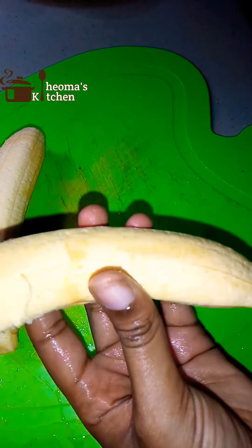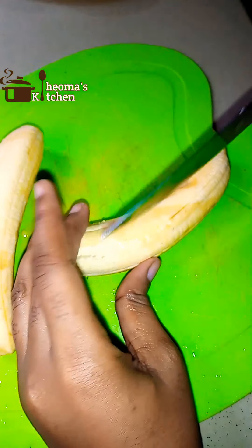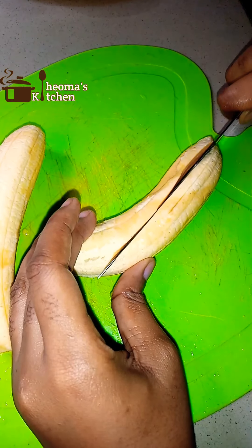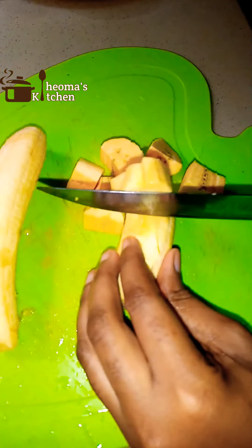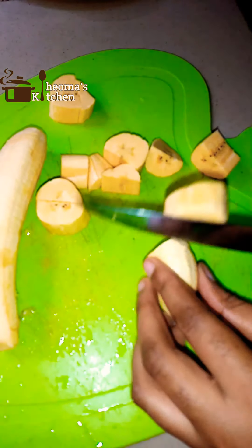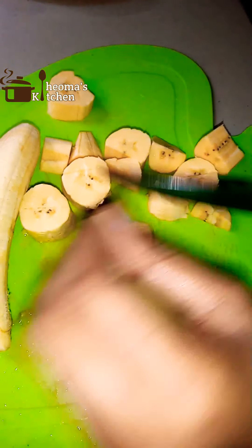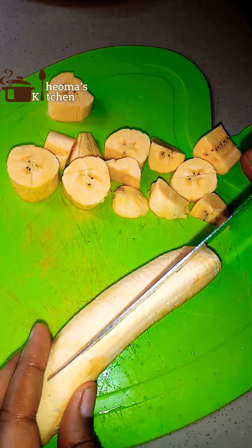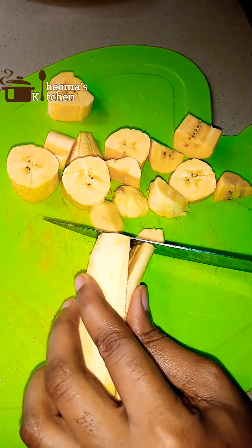I have my washed plantain. This is about a small size and I'll be cutting it into smaller sizes. You can also make use of unripe plantain if you don't like ripe or don't want to use ripe. I prefer using a lesser quantity of plantain in this combination because the plantain sweetness won't be so potent.